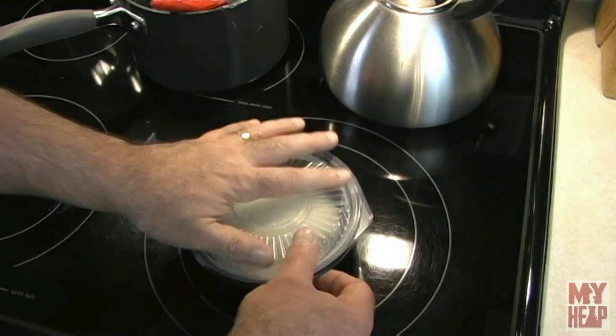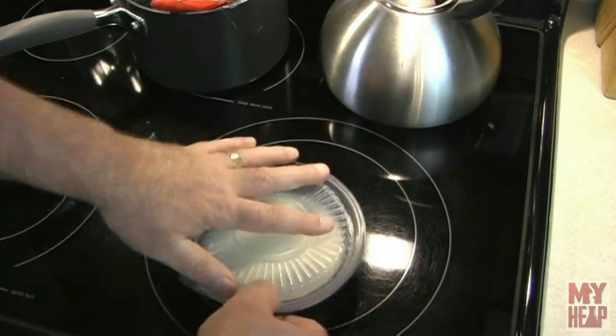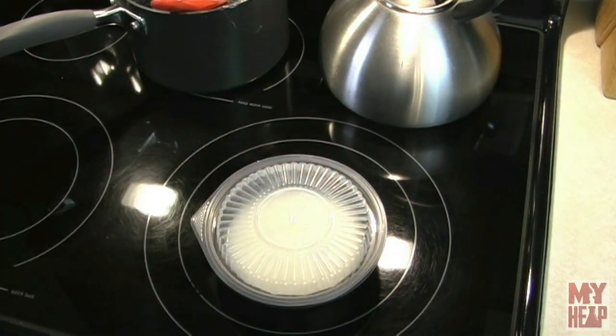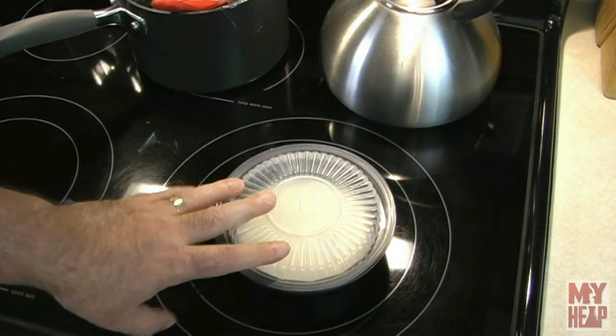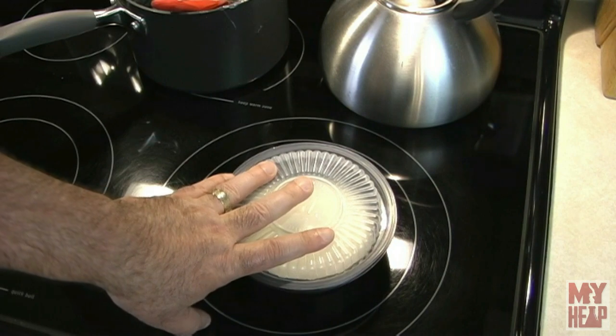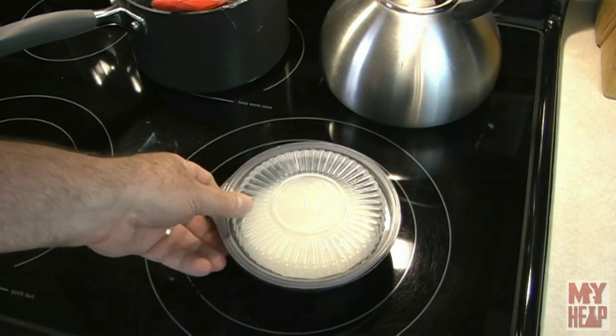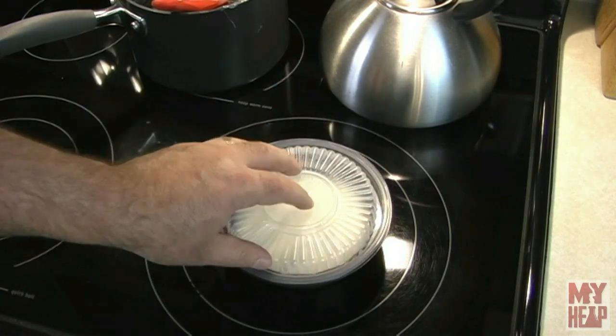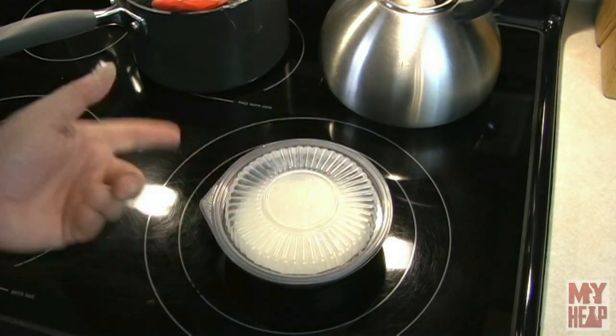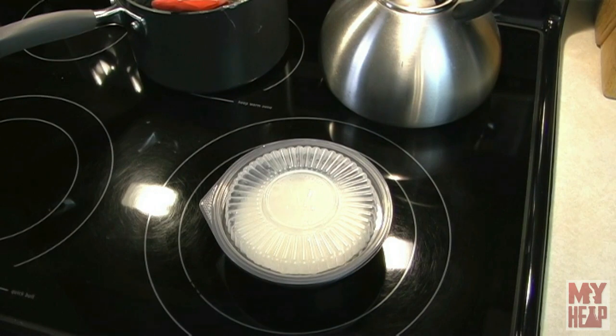That will just stay in the fridge until I'm ready to bind the book. But now before I bind the book, I want to process this paste a little bit. I want to put it in the fridge, let it cool down, and then come back and show you how I process this in this video so that when we do the bookbinding video, you'll know what I've done. Let me get this chilled down and I'll catch you back here in just a minute.